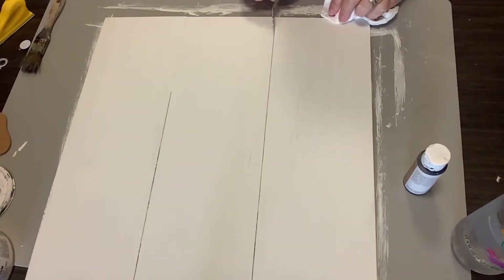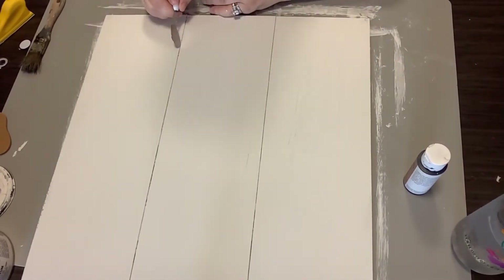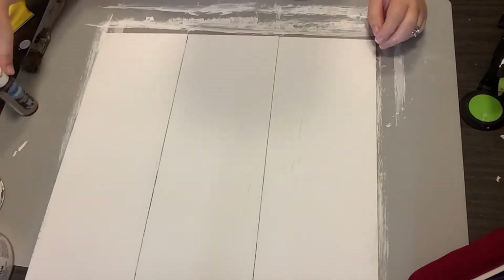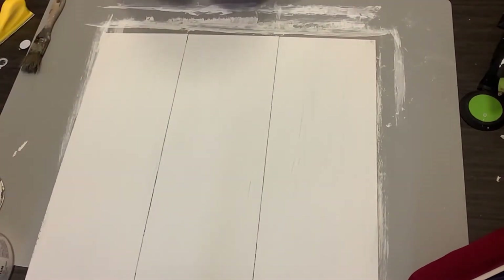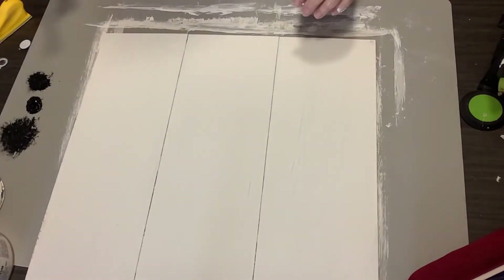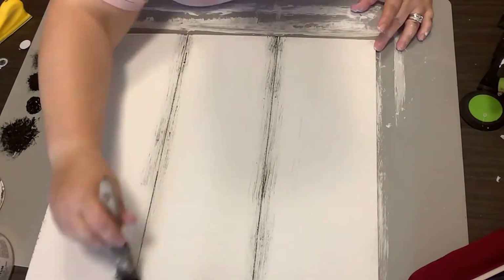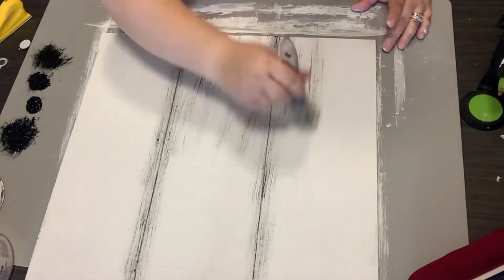This is so much easier for me than just trying to paint on the shiplap look. And I think it looks so high-end when you do it this way. Now we're going to do some distressing — we take some black chalkboard paint and we're going all over this thing.